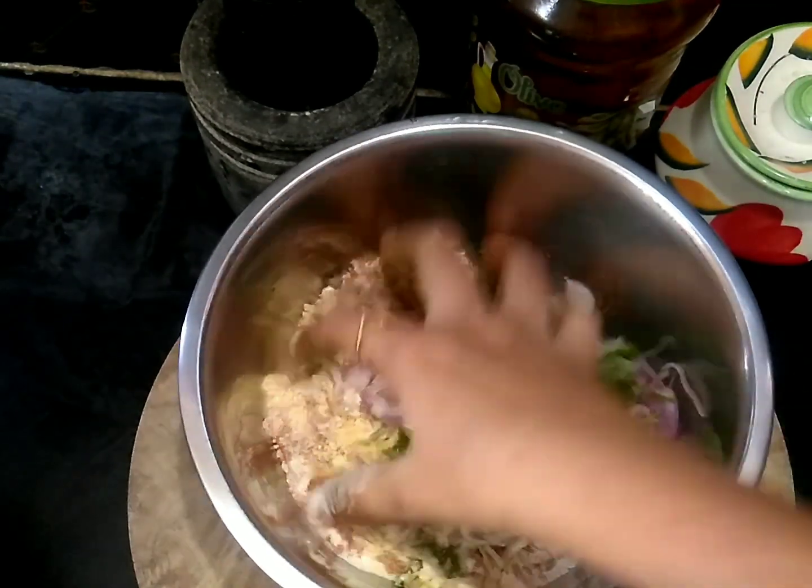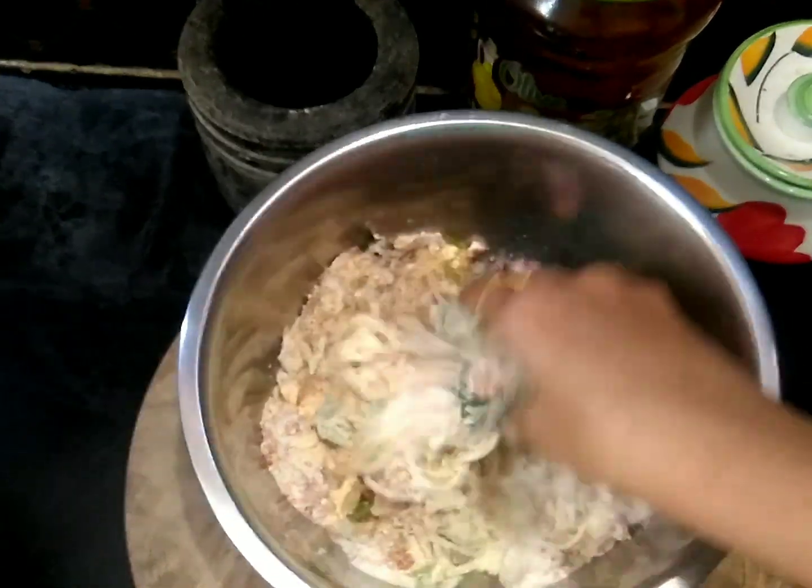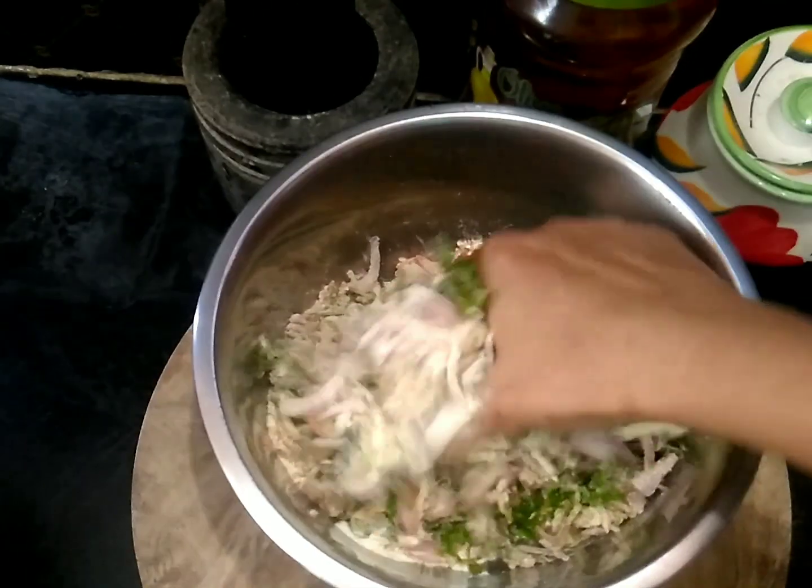Mix well with salt and add some more salt to taste.